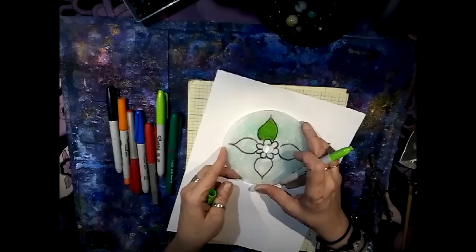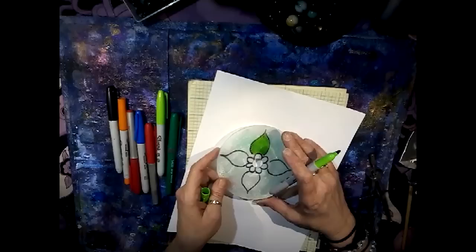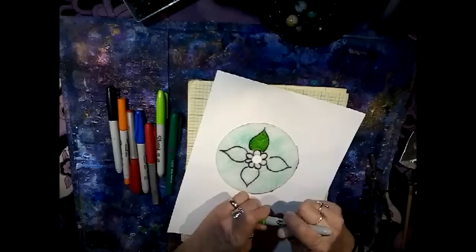Once you're done to your satisfaction — I recommend doing both sides — I let mine sit overnight. It was hard to stop; these were really fun and got addicting to do. So once you get all your designs colored up, the next step is going to be drilling some holes. Get your Dremel and your safety goggles ready.